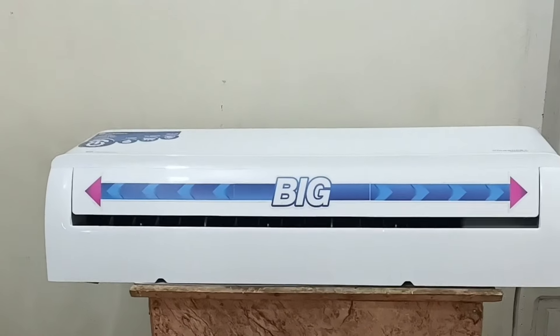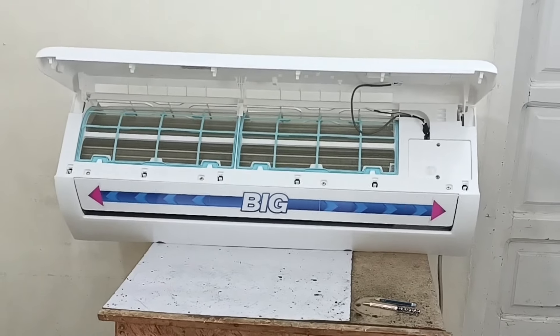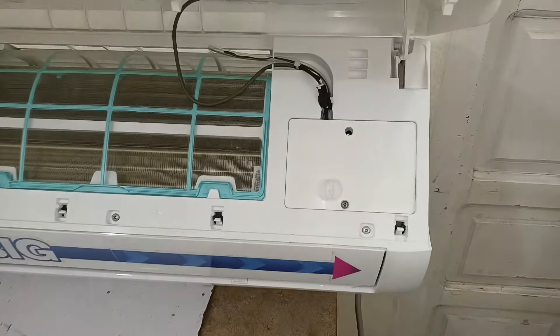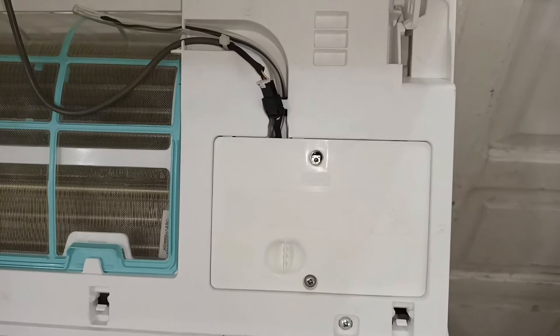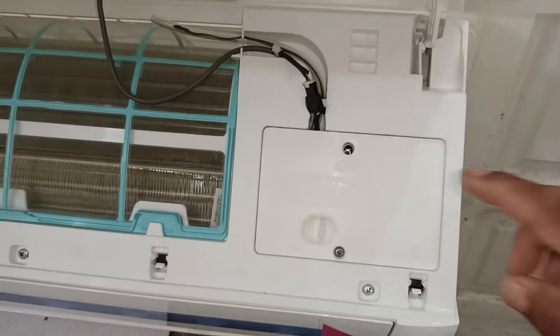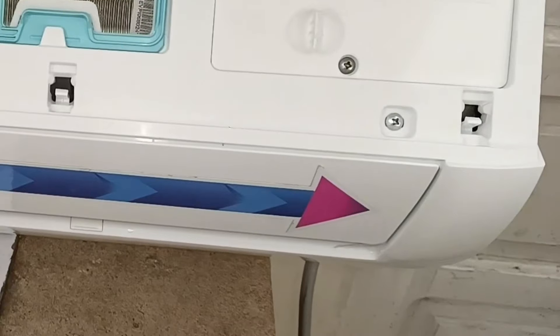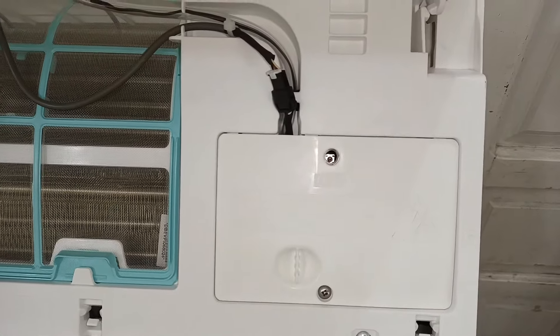To use this function, you will have to open the front hood of your air conditioner. As your air conditioner will be hung on the wall, I have placed mine on the table to demonstrate. After opening the hood, you will see a manual push button on the right side. Inside this hole, a switch button is present. Press the button with a pen, pencil, or a thin piece of wood — use a non-conductive thing to press the button.